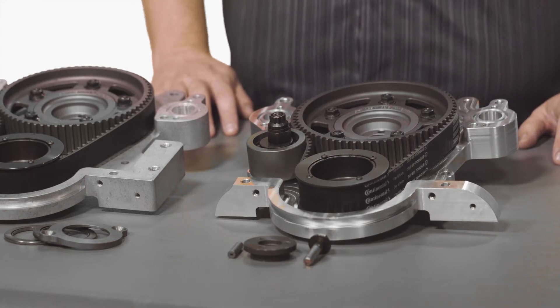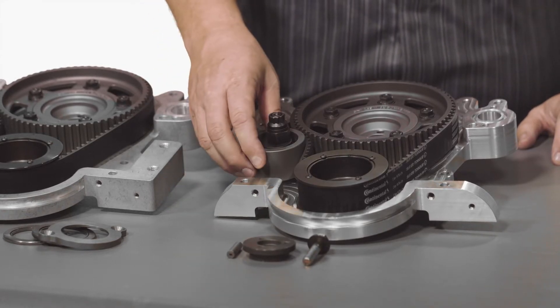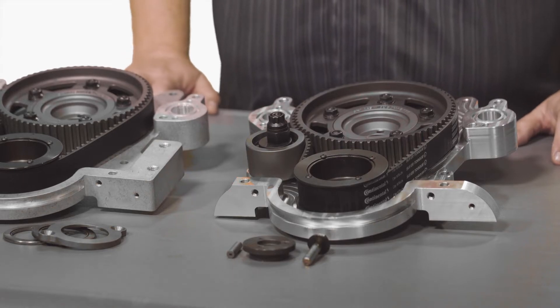The belt drive timing systems also include an adjustable idler pulley. The adjustable idler pulley is important for being able to set initial belt tension, as well as once the engine has been run, to recheck and reset the belt tension to make sure that you have proper camshaft timing at all times.